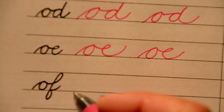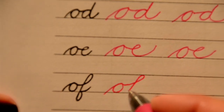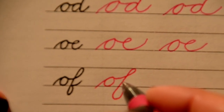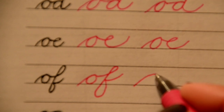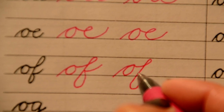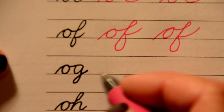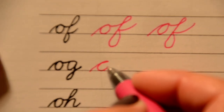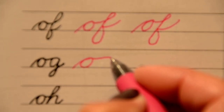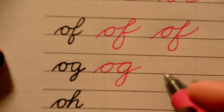Now we're going to write the word 'of' — O, F. Up the hill, fall back down, all the way up, down to the basement, belly on the front and a little tail. Pause the video and try your own. Here's G — O straight over to the G.